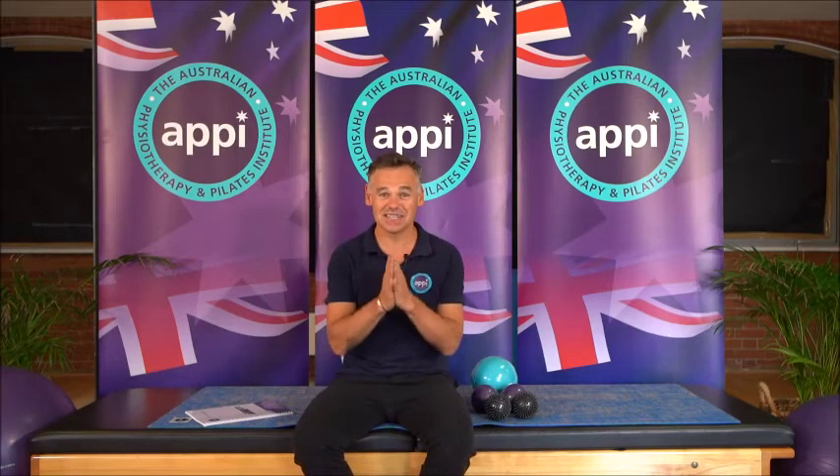Hey guys, Glenn Withers here, one of the founders of APPI, and I'd like to give you a sneak peek into our All the Small Balls CPD course. This is a really, really cool course, especially for those of you that are very movement-focused in the way that you teach.